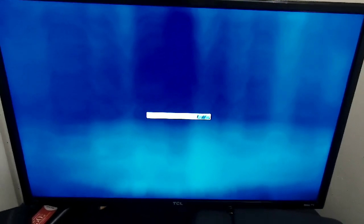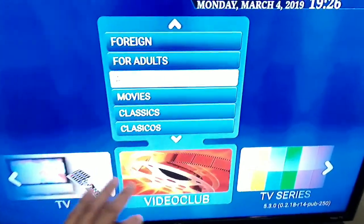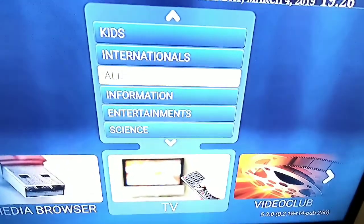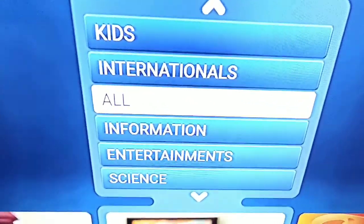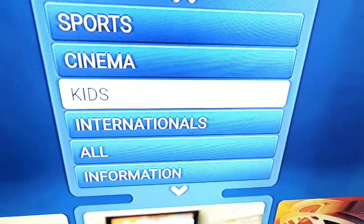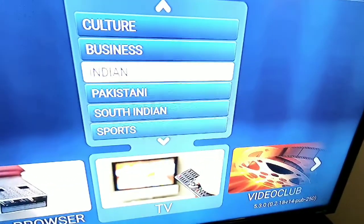So basically it's loading. This is quite cheap. As you can see, you have the video club, you have your TV, and it is set up separate. If you want, you can do it all, or you can do international channels, kids channels, cinema, and so on — Pakistan, all these countries.